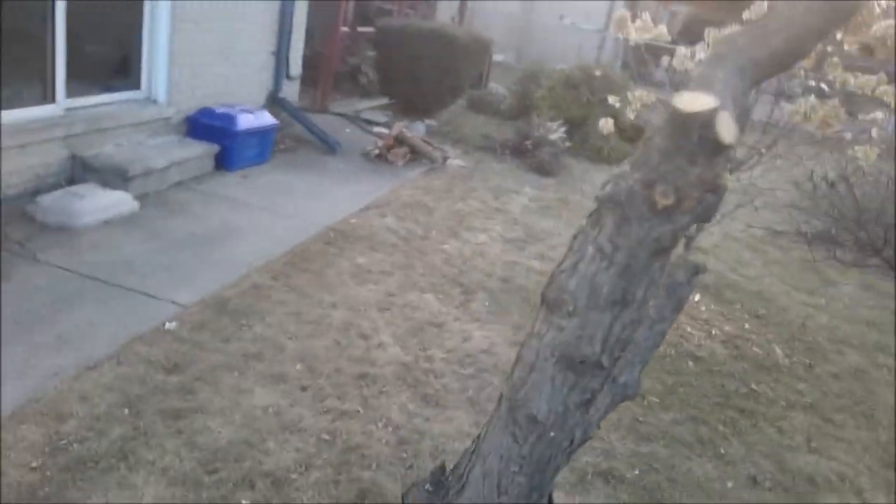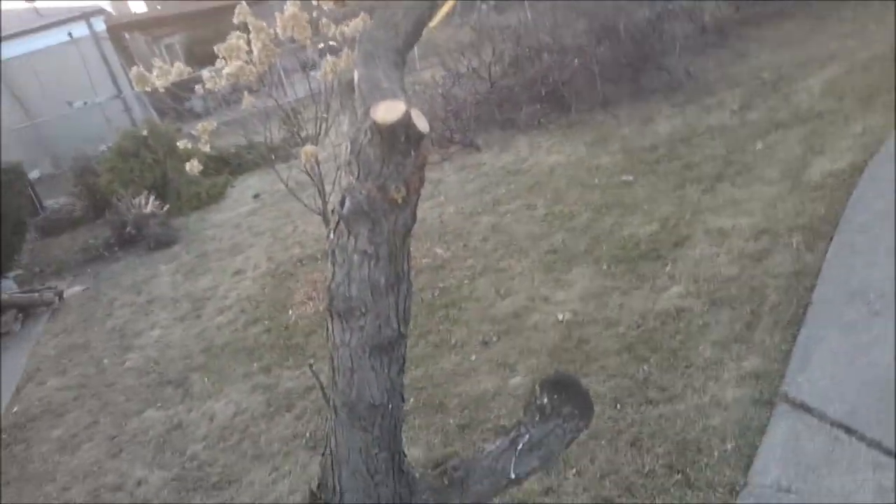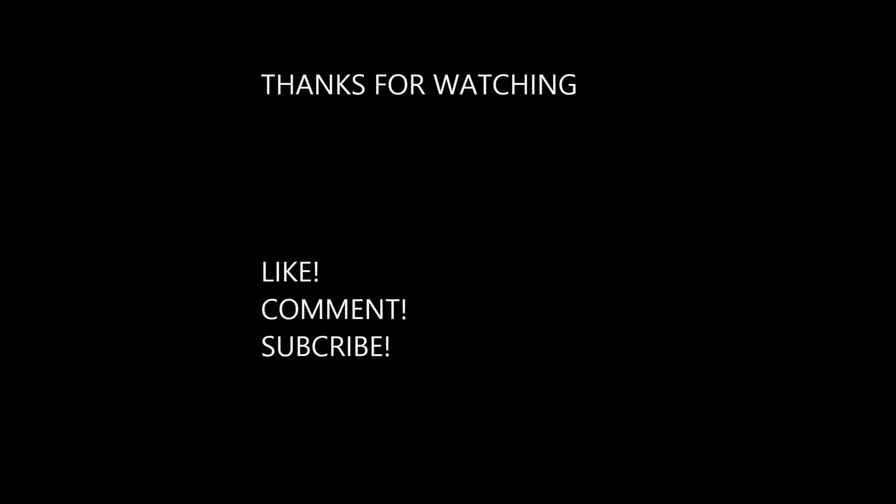All right, YouTube, thanks for watching. I appreciate it — do me a favor: like, comment, subscribe. I'd like to hear what you think. All right, have a great day!